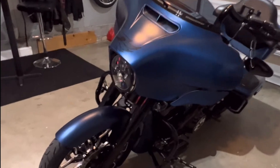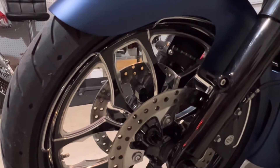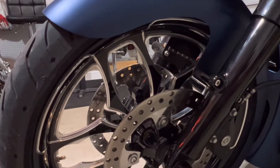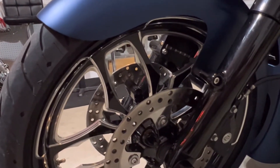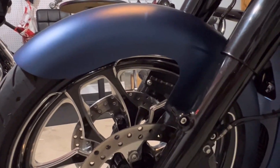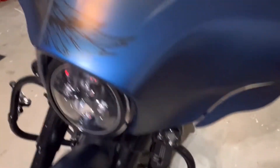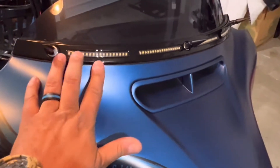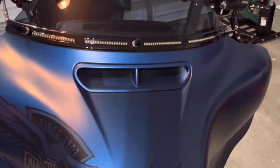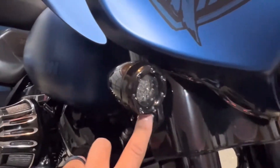Let's start with the front fairing. The front fairing of my bike is made by FTD Customs — you can order them online. The fender is Advan Black, a 21-inch wrap-around fender along with that cover. I also have the Custom Dynamics turn signals and running lights right here. They're beautiful at night.